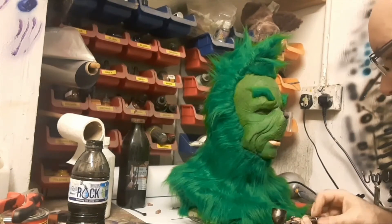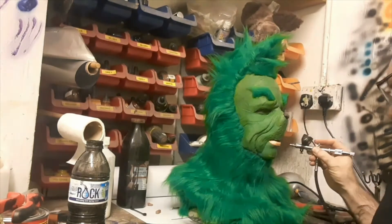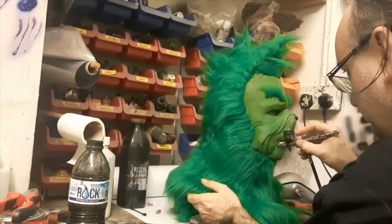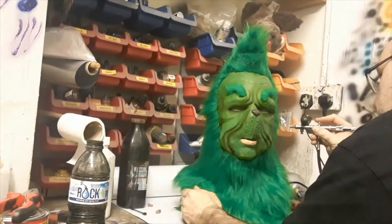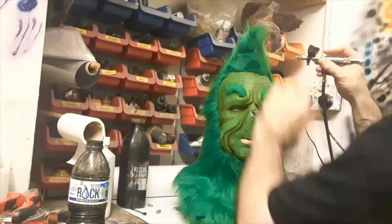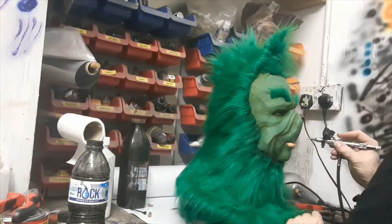We're mixing up a greeny-brown color in the bottle and we're just going to start adding shading into the whole thing — just gently misting it in into the nasolabial folds and all the creases around the eyes.